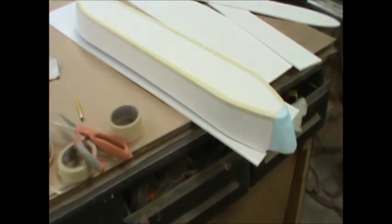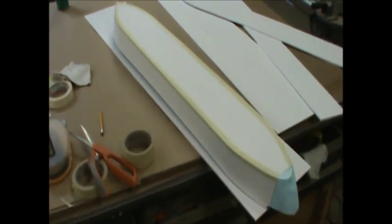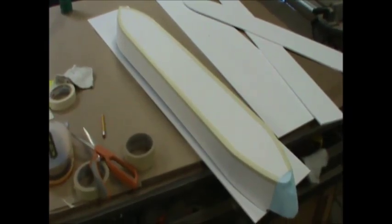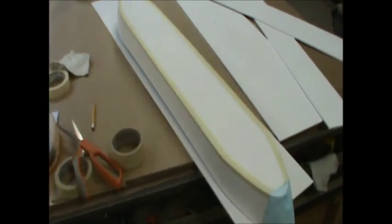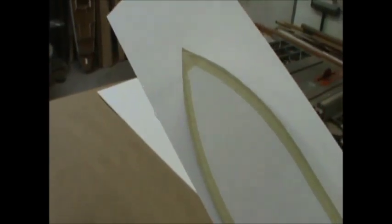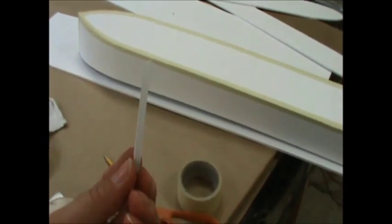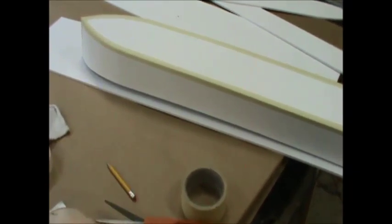Before moving on, here's how I match the size of the main deck: I simply flip the boat upside down, put it on the piece of foam that will become the deck, trace the hull, and subtract the thickness of the foam core from my tracing to arrive at the proper dimension for the deck that fits inside the hull.